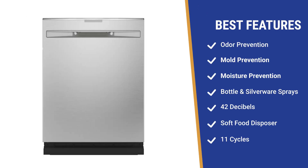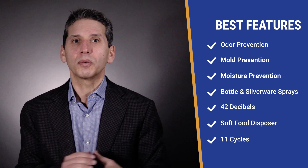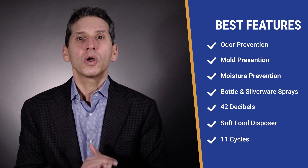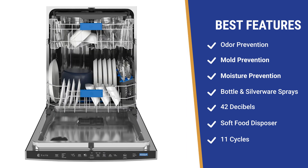For quietness, which is important if your kitchen is open to your living room, the Profile's 42 decibels is far below the standards for quietness. However, unlike every other dishwasher we're about to compare, GE achieves that quietness with a soft food disposer instead of a filter you have to clean. As you would expect, the Profile has plenty of cycles — 11 in all.